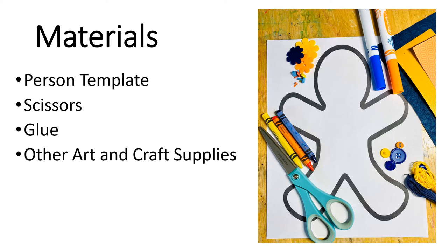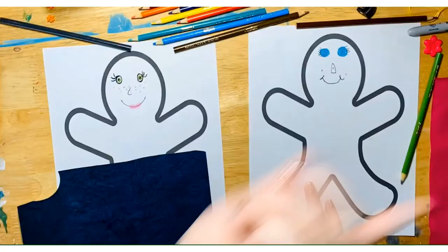You can use whatever you want to make your person look just the way you want them to — markers, crayons, paint, yarn, paper, or other craft supplies you might have around the house.